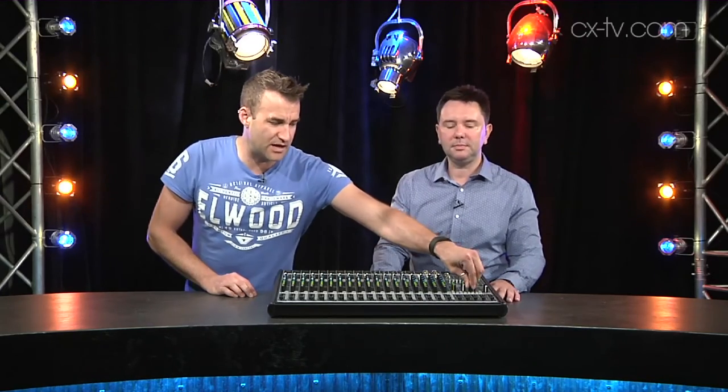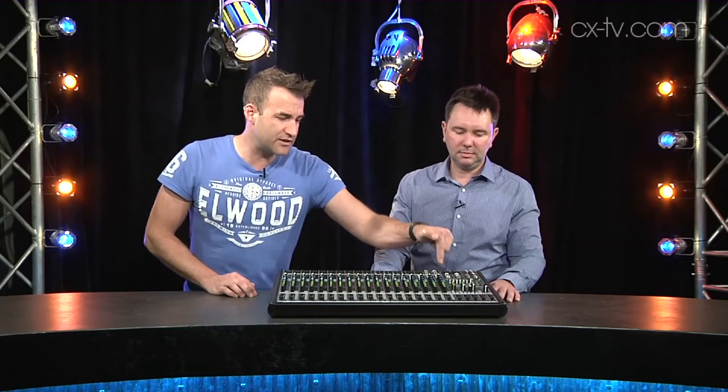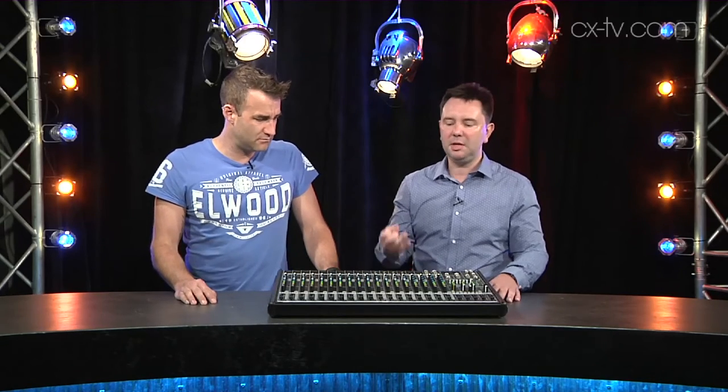I like the USB interface — it's 2x2 — and you can either route that just to a tape return or route it to the last of the stereo channels. Versatile little console. Sounds reasonably good, and it's exactly what you'd expect from Mackie: good, professional, reliable, does pretty much everything you want, and you know it's going to last.